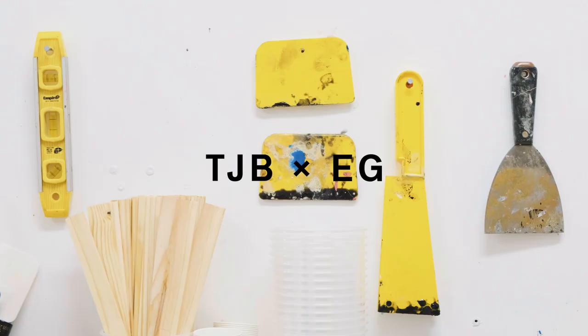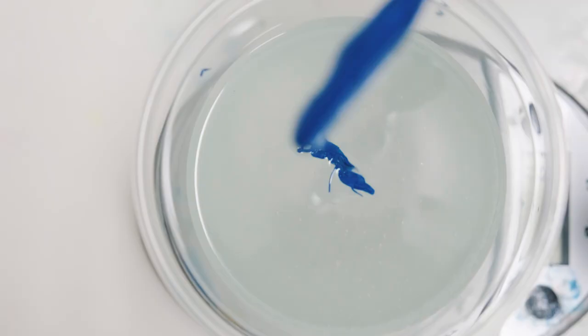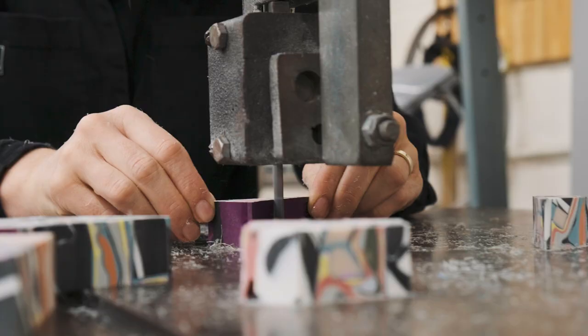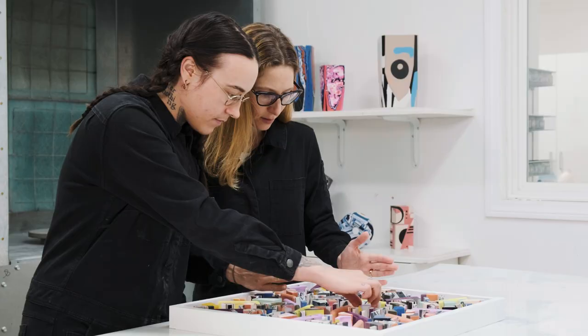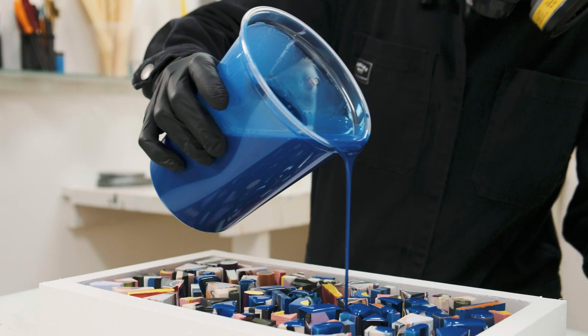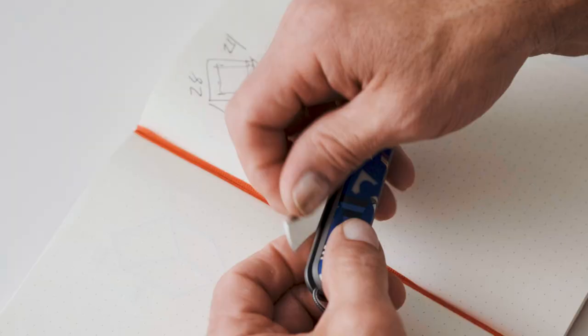We start with simple shapes and a specific color palette. We cast pieces in simple molds, cut them up, and then design a pattern for our final material. Once we cut into that, we see colors meld in ways that we didn't anticipate. Each piece is unique and each piece is unexpected.